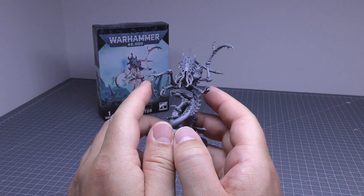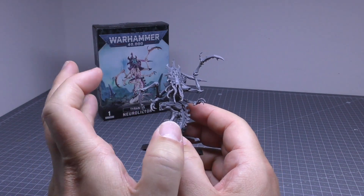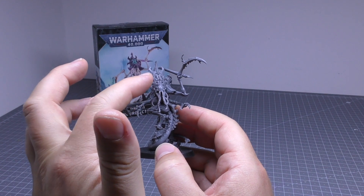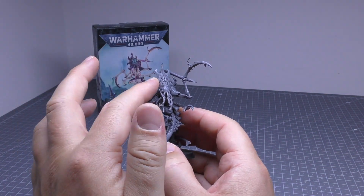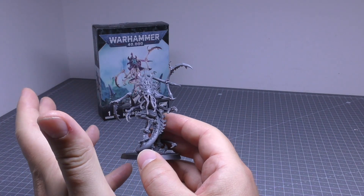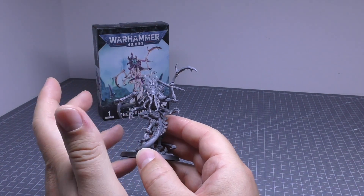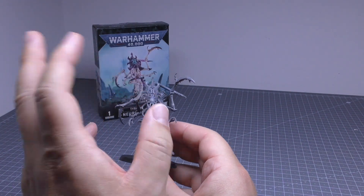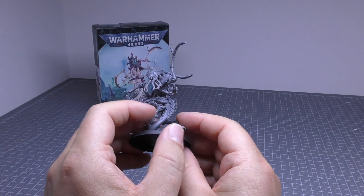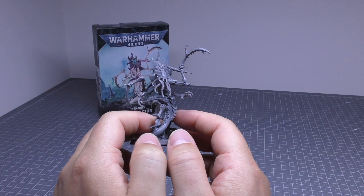All of the new Tyranid models seem to be getting head tails, with the exception of the Norn Assimilator and the Norn Emissary. But the rest of it looks odd. I don't know whether that's the best evolution to have part of the brain showing right there, ready for a headshot — you get a good bolt round in there, that'll blow its brains out. Surely it would make sense to have that armoured. Maybe it can use its psychic abilities easier that way, but who am I to question the evolutionary stages of Tyranids.